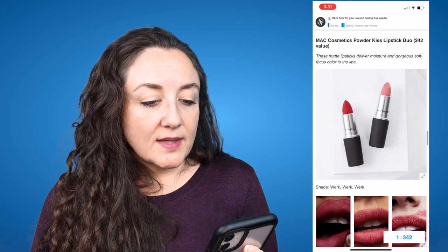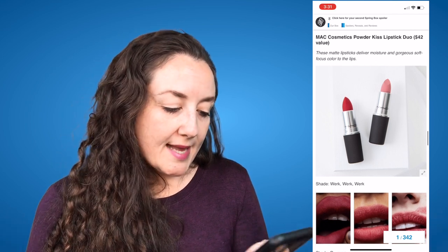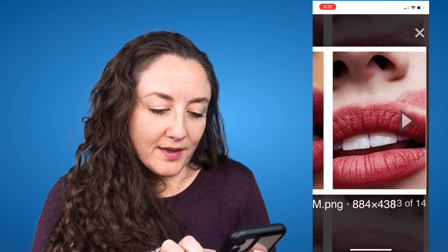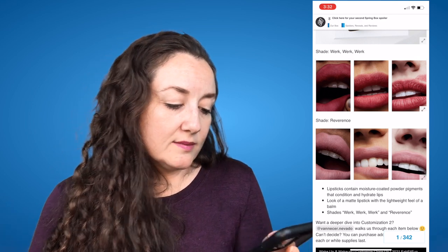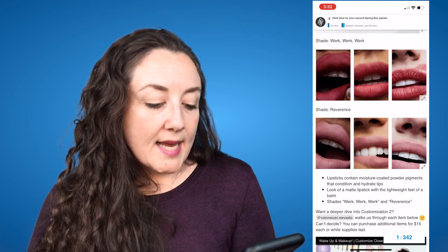And then the last option is the MAC Cosmetics Powder Kiss Lipstick Duo, a $42 value. MAC is not cruelty-free, so if they were I'd be all over this choice. I'm really having a moment of dissonance — they're not cruelty-free but I really really want them. These matte lipsticks deliver moisture and gorgeous soft focus color to the lips in the shades Work Work Work and Reverence. The lipsticks contain moisture coated powder pigments that condition and hydrate lips. I love that they're showing each shade on different skin tones — I think that's really important.